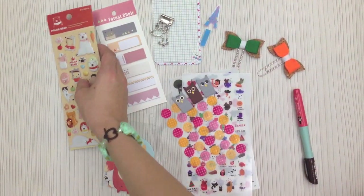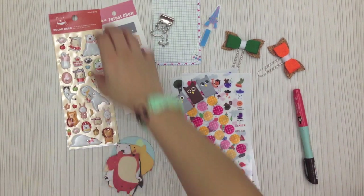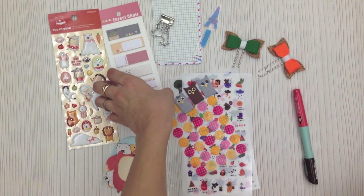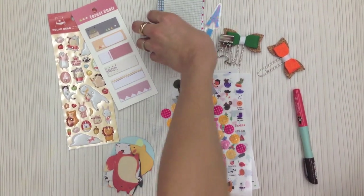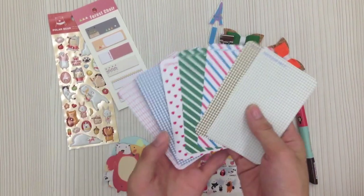I know some of you don't like to use puffy stickers in your planner, but what you can do is use them on your dividers rather than on the page itself, so that it's easier to write. The next item is that you will get seven pieces of masking stickers.